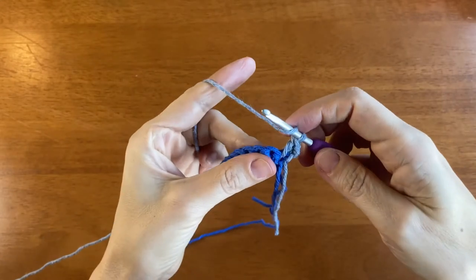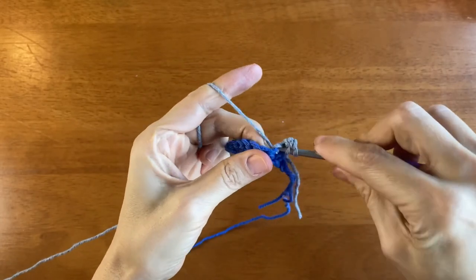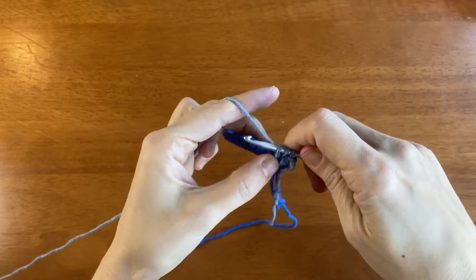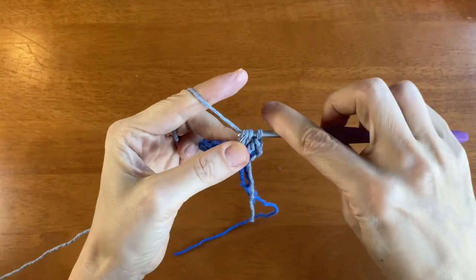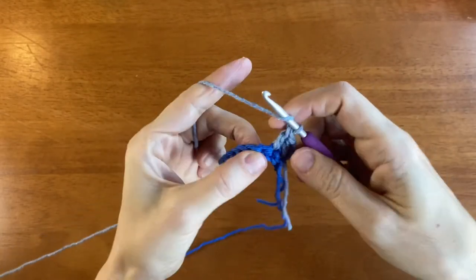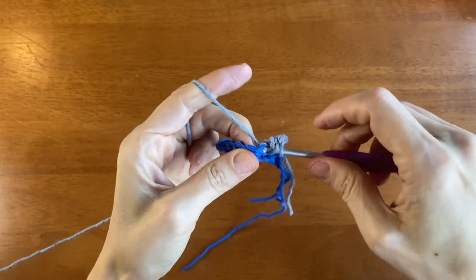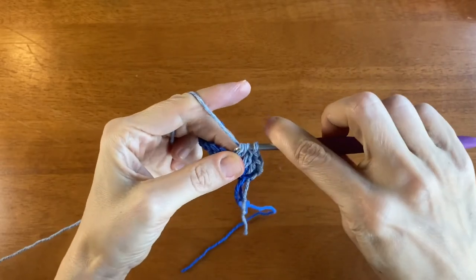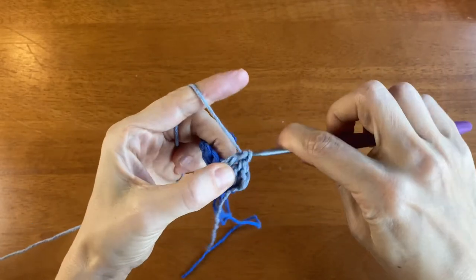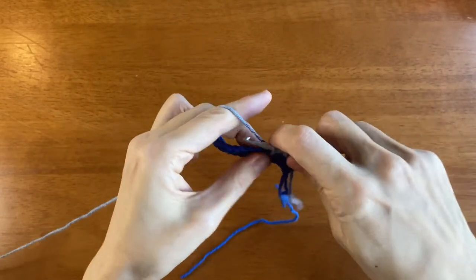For a double crochet stitch, remember you have to yarn over first and then insert the hook into the stitch. Draw up a loop — three loops on your hook. Yarn over, draw through two. Yarn over, draw through two. Let's go through it again: yarn over, insert the hook into the stitch, draw up a loop, yarn over draw through two loops, yarn over draw through two. Continue in this way until you reach the end of the row.